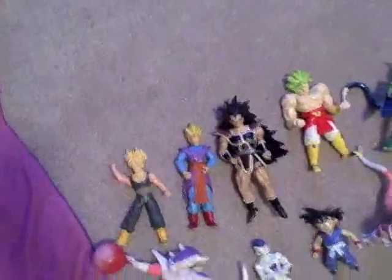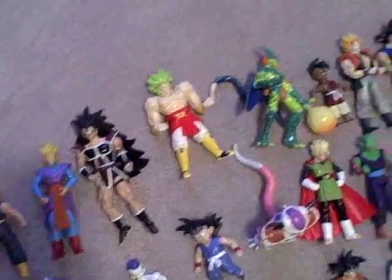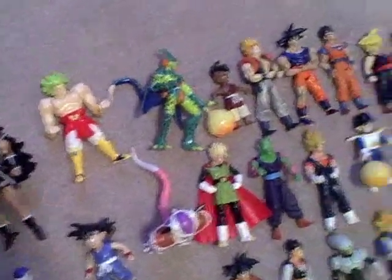I don't want to name every single one — you can see who they are: Trunks, Gohan, Raditz, Broly, Cell, and so on. I'm just gonna go close up to them.